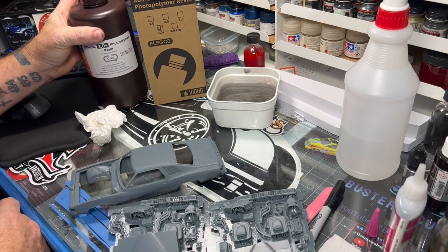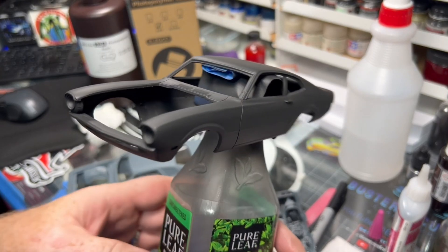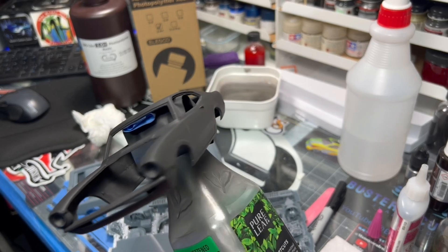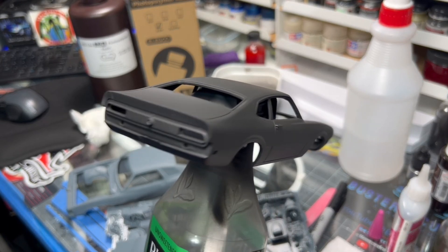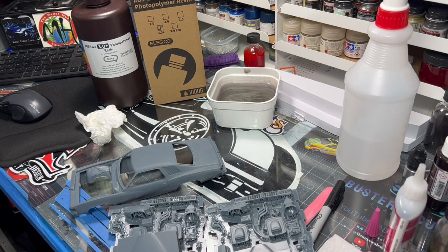I'm going to go work on my Grabber Maverick — that's also one of Andre's files. I've got it in Stynylrez black, sanded down twice, and just did another coat of Stynylrez black on it so I can get some true color over it. I just wanted to show you that one as well. I truly love the ABS-like photopolymer resin from Elegoo — it's my favorite hands down.